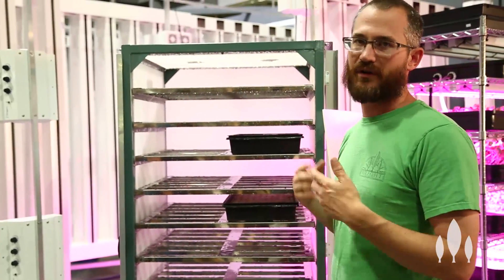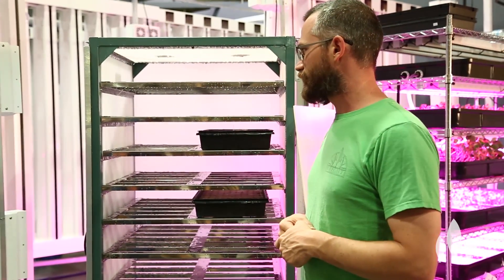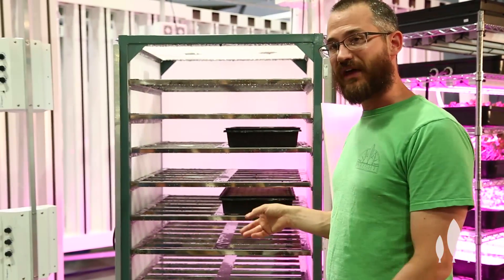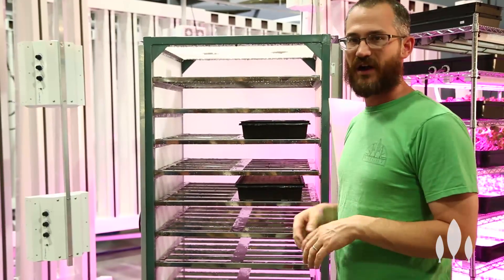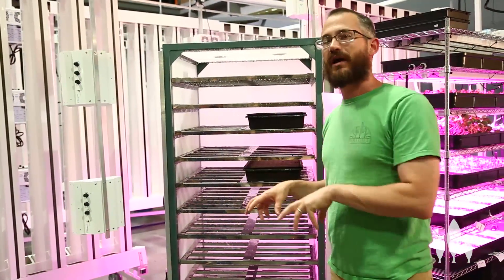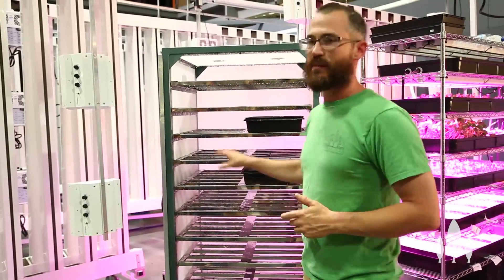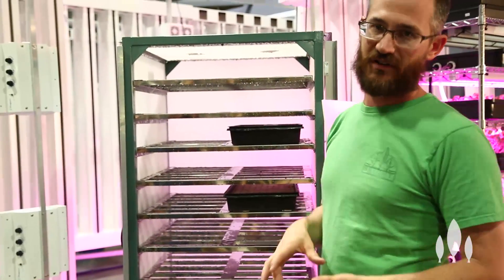You can also buy them if you're looking for something that you know is going to work right out of the gate and help you get producing better, more consistently, faster. Make sure you talk to us because we're using propagation chambers now and have some opinions. If you're one of our greenhouse or warehouse producers, you should seriously be thinking about a propagation chamber of some size to help start off your seedling production cycle.